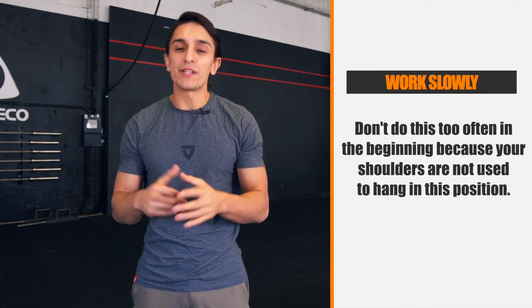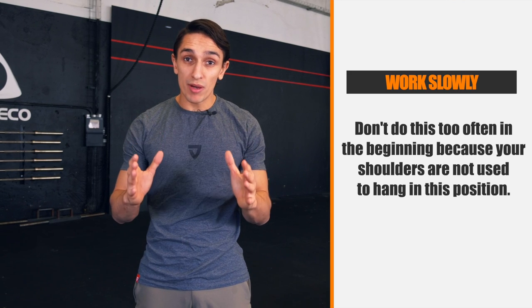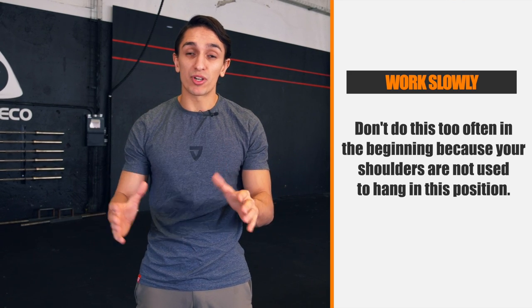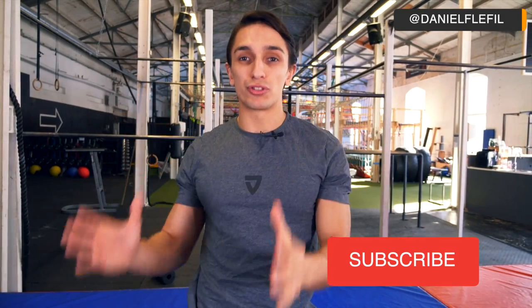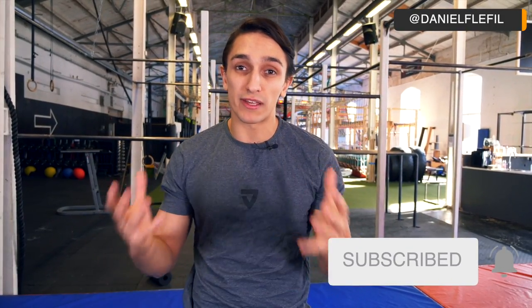I hope these steps will help you achieve the dislocate 360. Don't rush it — slow and steady wins the race. Remember, don't do it too often because your shoulders are not used to hanging in this position; it will rather harm you than help you. Before you leave, hit that like button, and if you're new to the channel make sure to subscribe if you want to see more tutorials like this one or calisthenics-related content. See you in the next video.